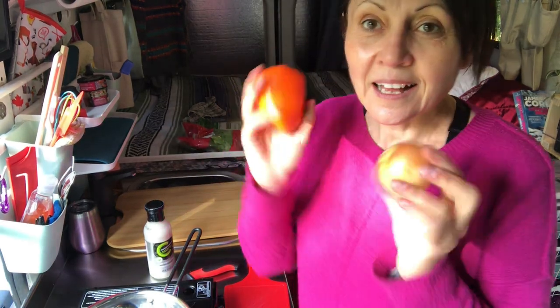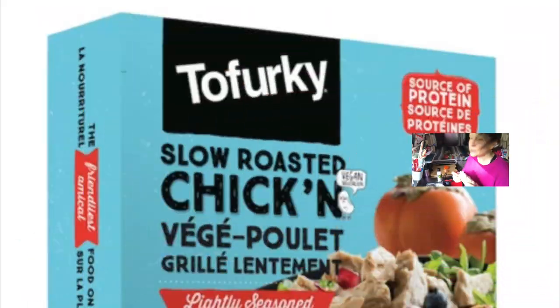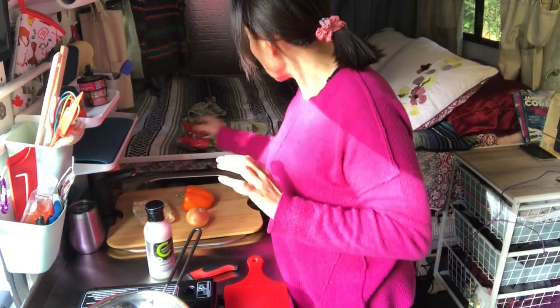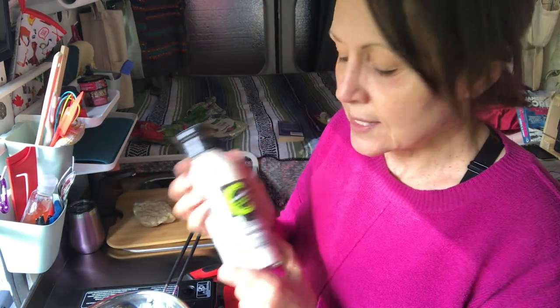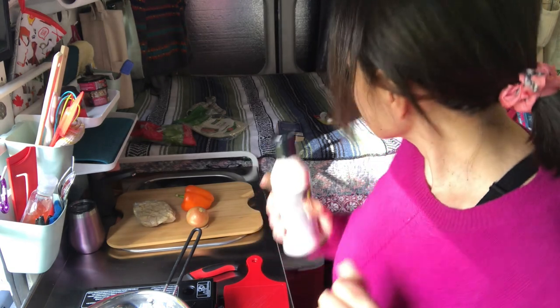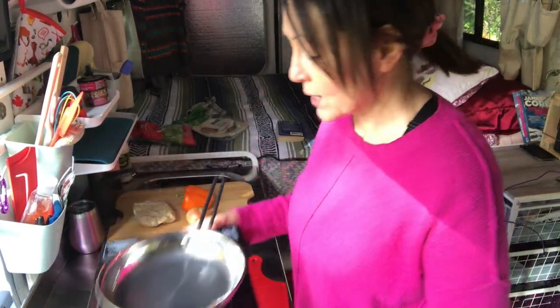They're kind of a chicken Caesar, kind of not. I've got an onion, an orange bell pepper, and some Tofurkey vegan chicken — this is the lightly seasoned one. I left the package at home but I'll try and put it on screen. Any vegan chicken works; I like this one because it's got a little seasoning. I've also got a bag of lettuce, pesto wraps, and Compliments has these new plant-based dressings. I've tried the Caesar one and really liked it, but I have the blue cheese one today. That's pretty much it, other than some seasonings.